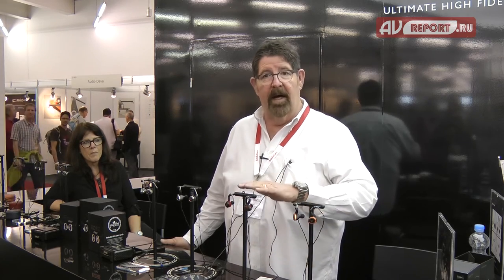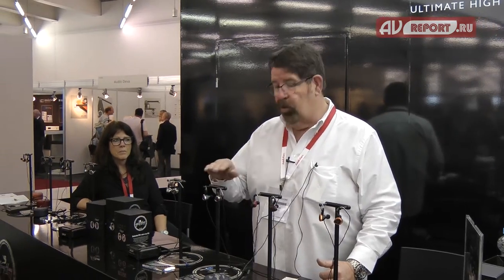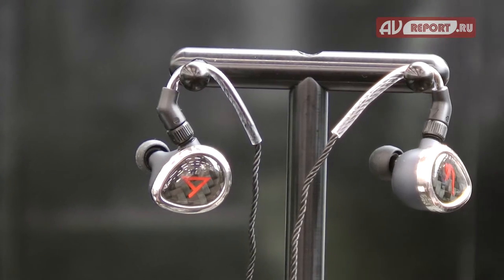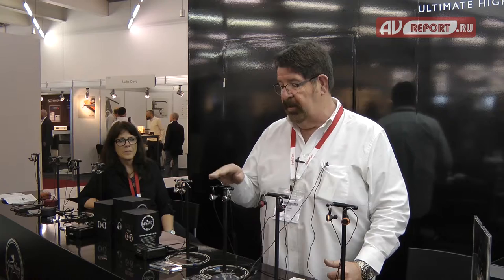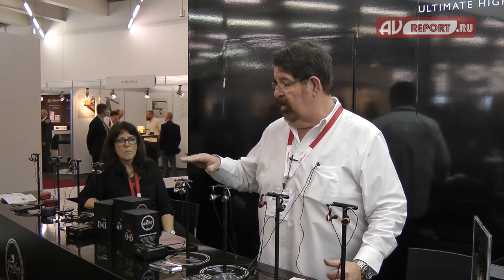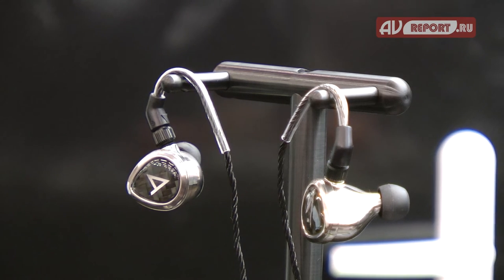Going up the line, the next Rosie is an eight-driver, also with adjustable bass. Then the Roxanne, a 12-driver with a warm mid-range, extending out to 23 kilohertz at $15.99. And then the Layla, which is our flagship — also a 12-driver, but with a very flat response.